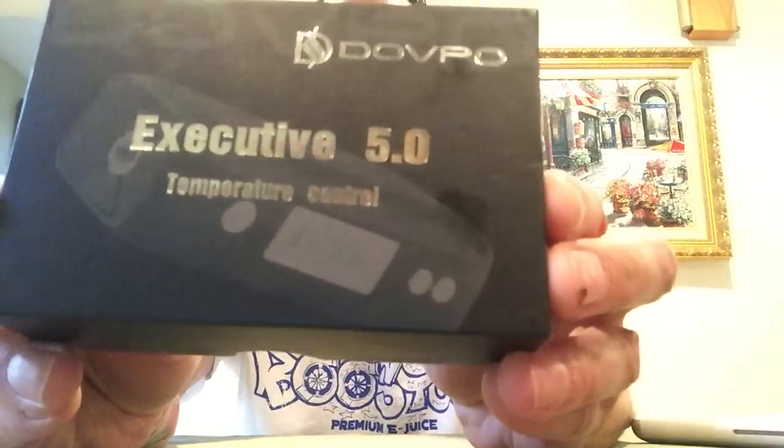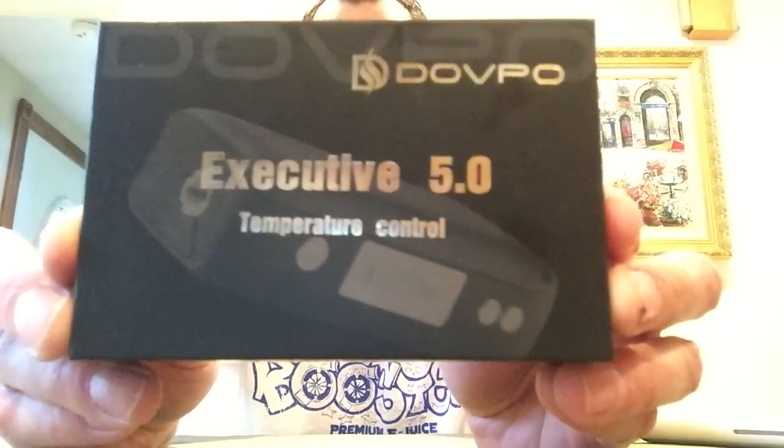Hey guys, Daryl Shurgin, Quest for Vape here. Today I am doing a review on the DovePo Executive 5.0.